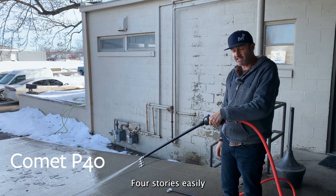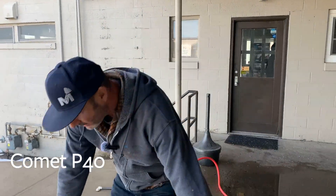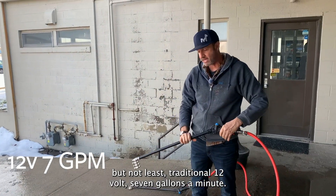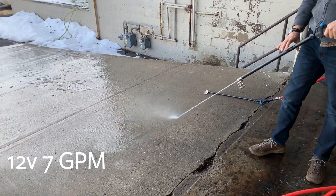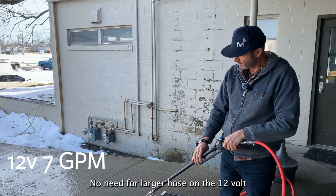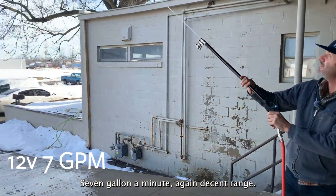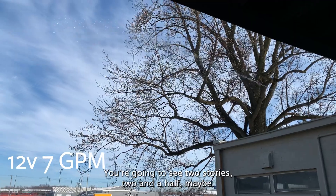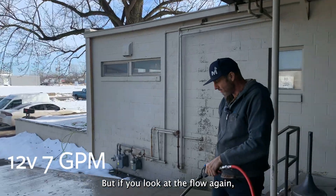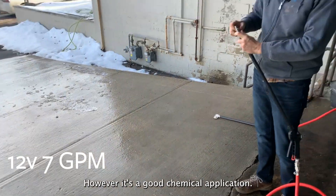Four stories easily straight up with the Comet P40. Then last but not least, the traditional 12 volt 7 gallon a minute — half inch hose, no need for a larger hose on this pump. Again, decent range — you're going to see two stories, maybe two and a half. But if you look at the flow, it's not something you would want to rinse with; however, it's a good chemical application pump.